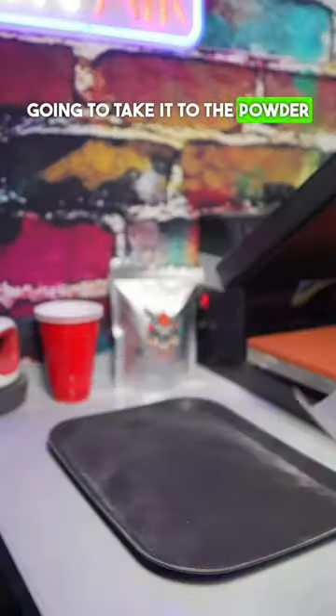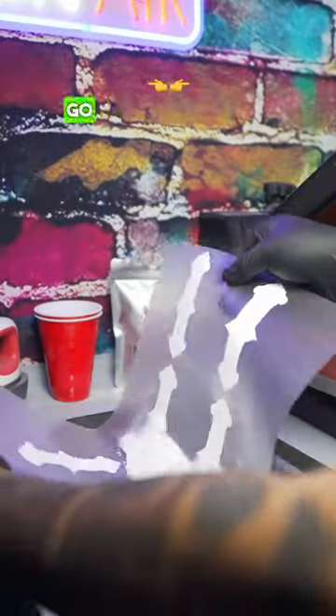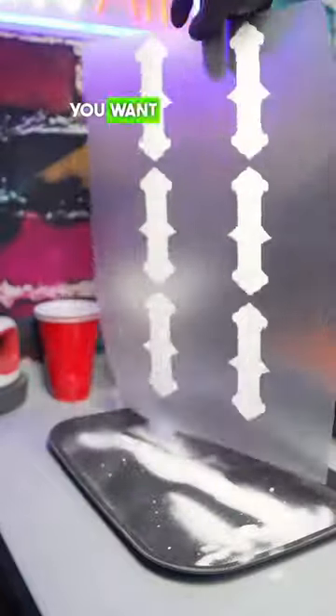Once it's complete, we're going to take it to the powder station. You want to hit it with a little bit of your DTF powder, that way you can go left and right with it to get it all over the ink. You want the powder on every inch of the ink — and get you a tray so you can reuse your powder.